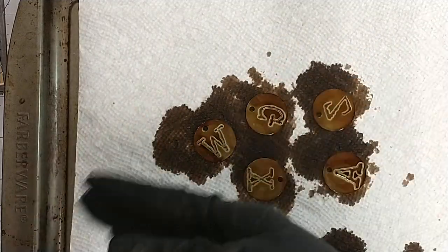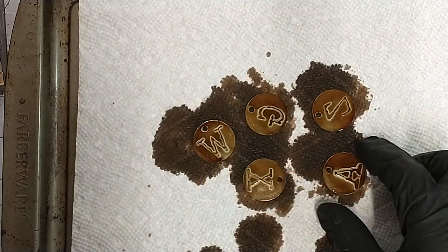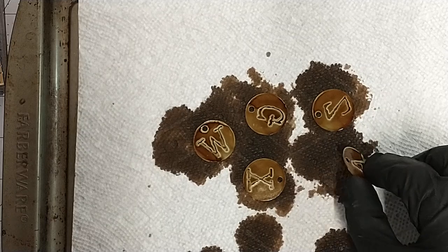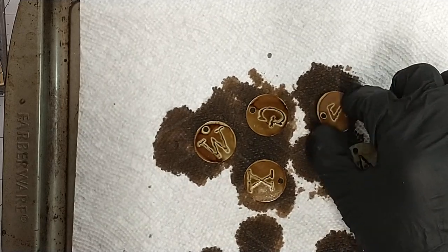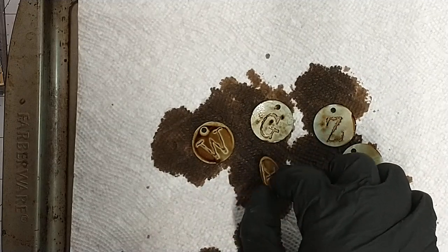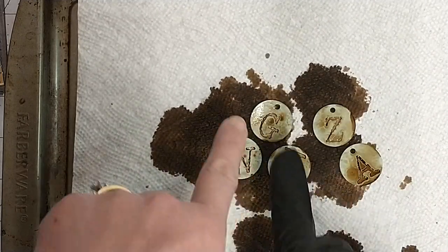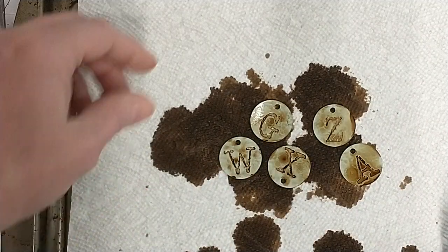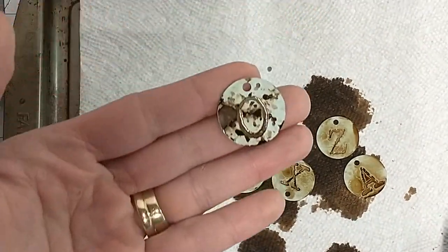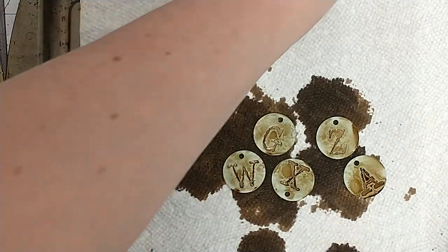But even this looks kind of cool. I'm just fanning it — I could get out my heat tool. But when I go to turn them over, depending on how long I let my alcohol ink dry on this side, I get this fun little effect of the little blotchies. How cool is that? So if you want it to be more speckled with the darker bits like that, just let it dry a little bit longer. But that's all it takes.